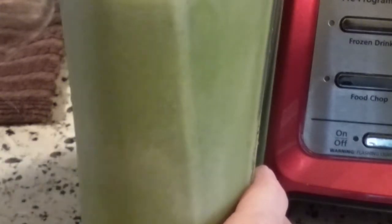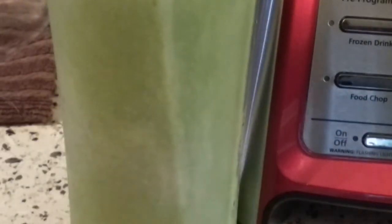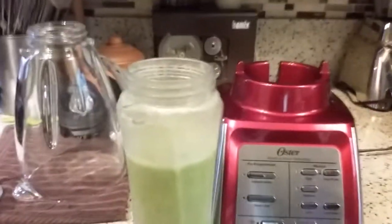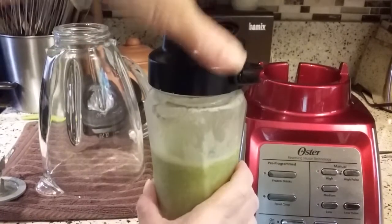I'm going to pour it back in just for a minute. Whoopsie, sorry about that. And we'll put the cap on.